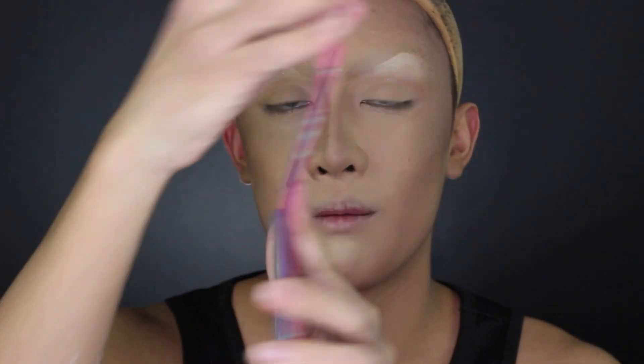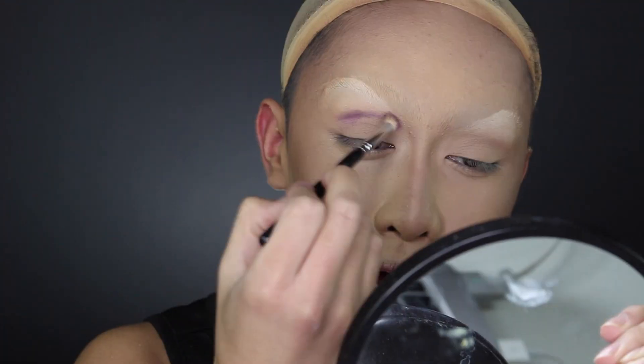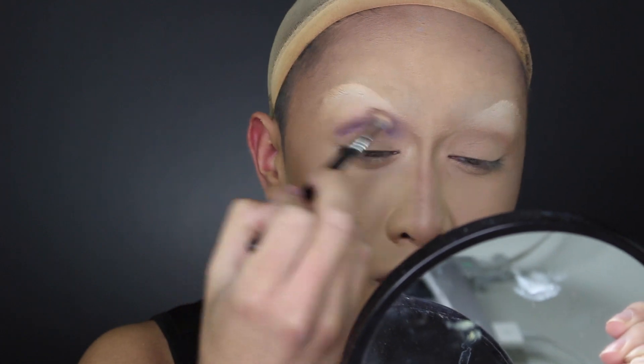I'm doing this tutorial in voiceover form because I messed up the audio while I was recording this. I'm starting off with my Sugarpill Heartbreaker palette — I mixed the blue and purple together and I'm just putting this in my eye socket.